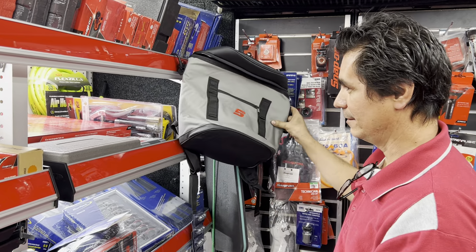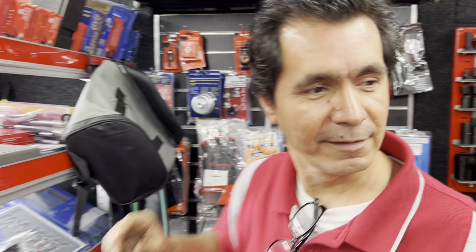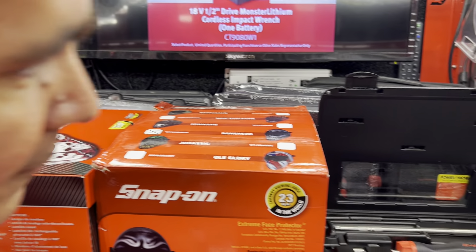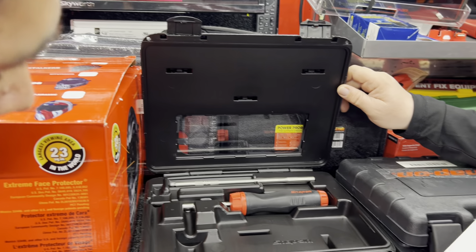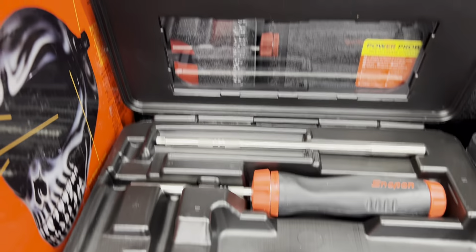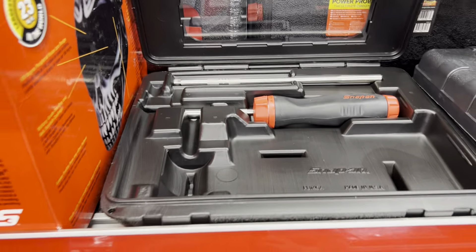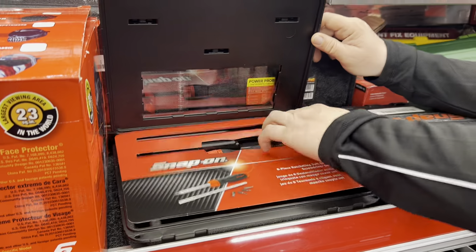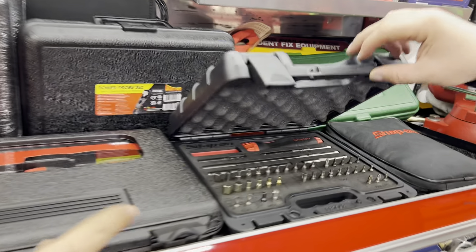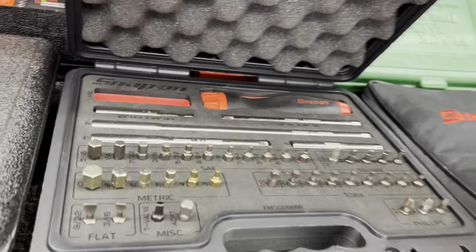I got a couple of these ratchet screwdriver kits. It comes with a couple bits, two shanks, and a nice case. It's set up where you can put your bits in there if you have one of our Snap-on bit kits — so that just inserts right in, and you've got one case for everything. That's a neat little case because it's even got a little window.